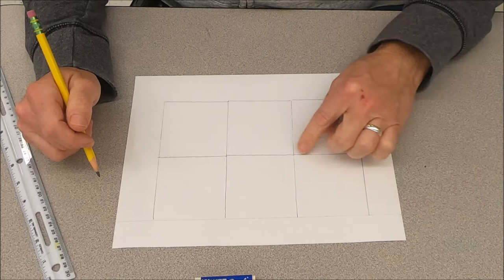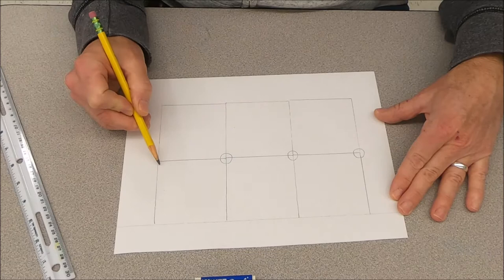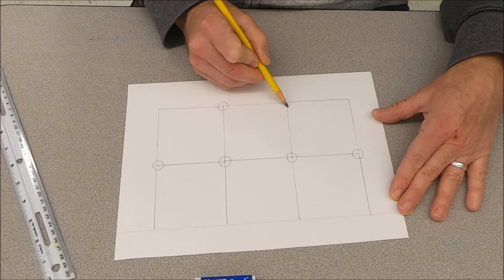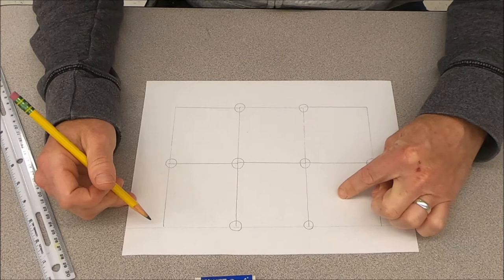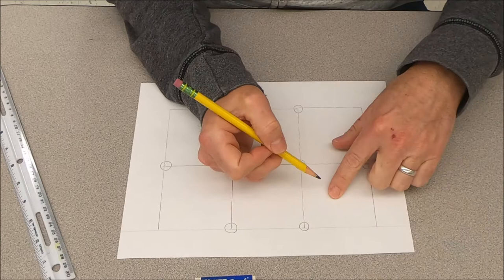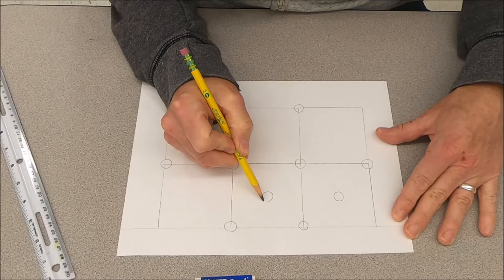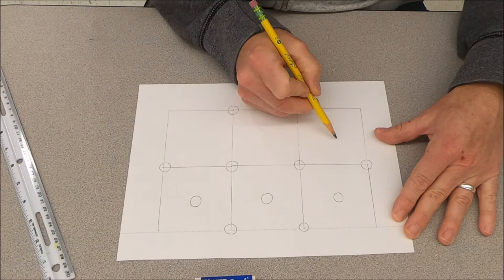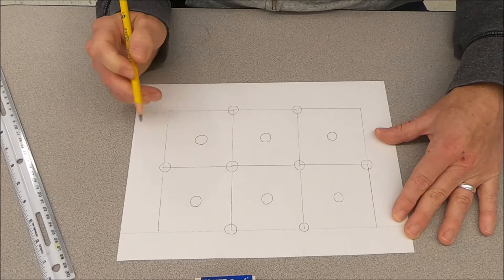Now we need to draw circles at all the intersections. Make them kind of big and try to get them about the same size. Then draw circles inside the middle of each square — you'll have to guess where the middle is. Draw them about the same size as your other circles, and if you don't get them exactly in the middle, that's okay.